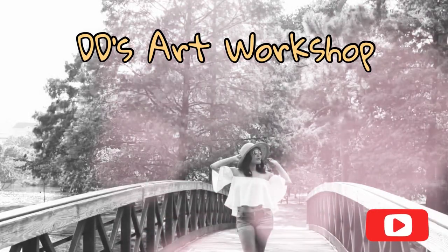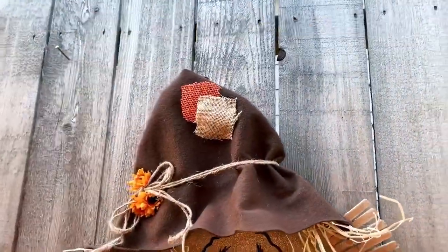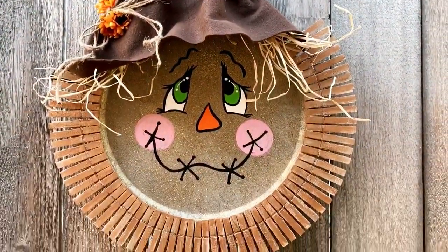Hey crafters! I'm Daniela with DT's Art Workshop. For today's DIY, we will be making a scarecrow wreath. If you like staying on a budget and DIYs, this channel is for you.